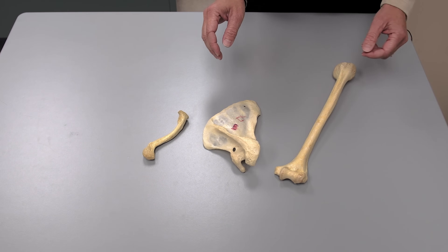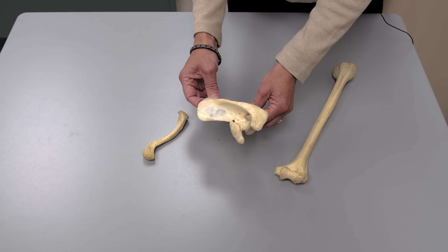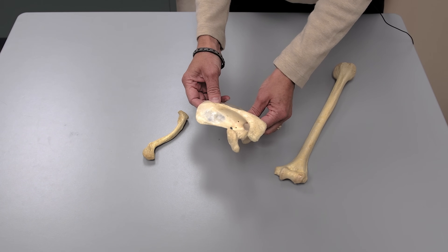We're going to show you the bone assemblies that you have to know in the upcoming weeks, starting with the one that includes the scapula, the clavicle, and the humerus.